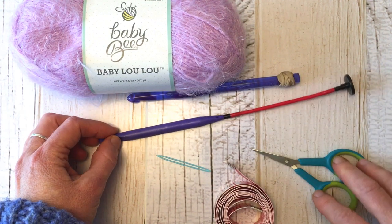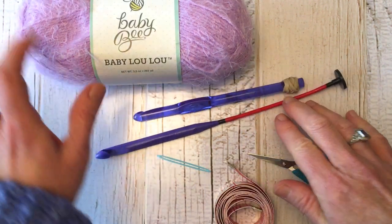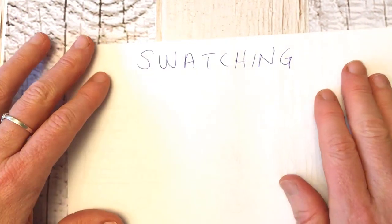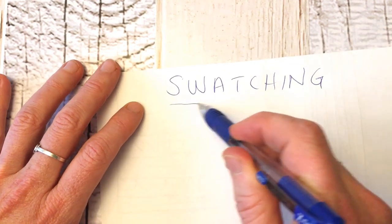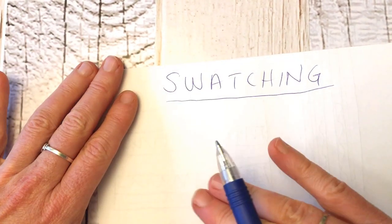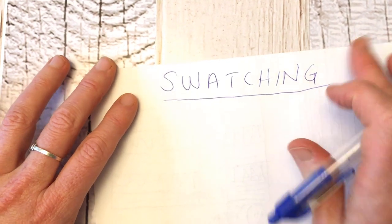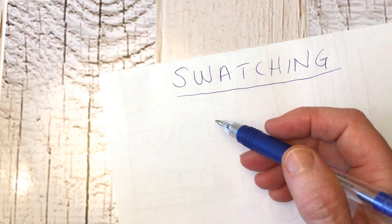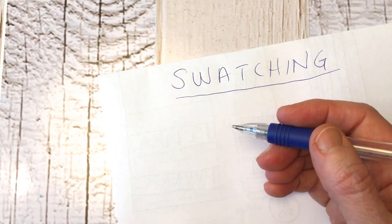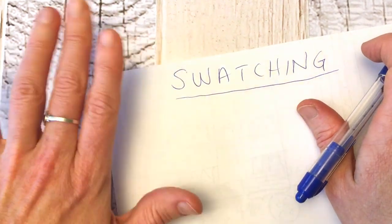If you have a moment before we get started, please give this video a thumbs up if you like free videos — that helps me out a lot. Now, before you begin the pattern, I would encourage doing some swatching. Watch the video through to get an idea of how it works. If you're using a different yarn or a different size hook, experiment with that yarn and hook to see what look you like.